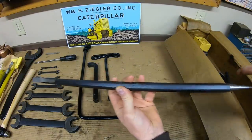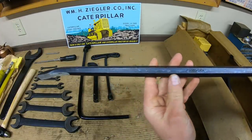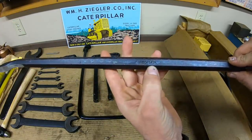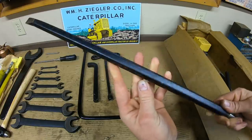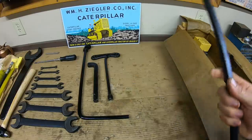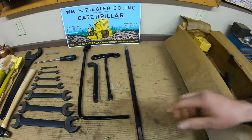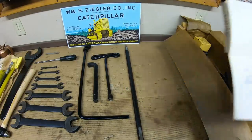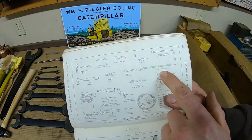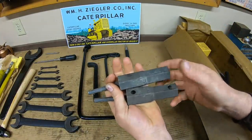Next we've got the pinch bar, or pry bar — it says 'Dasko 542A.' Never been used, pristine on both ends — actually rather sharp, so you have to be careful. In the manual, that's the 542A pinch bar.